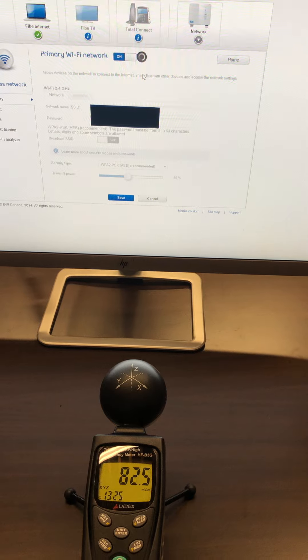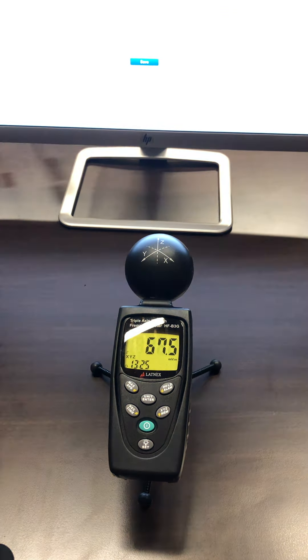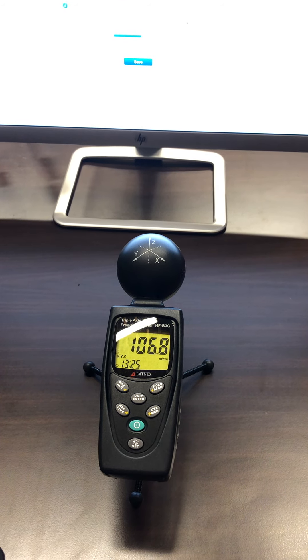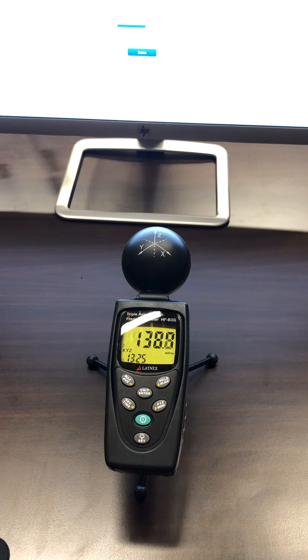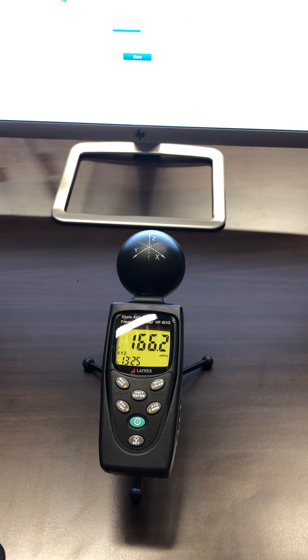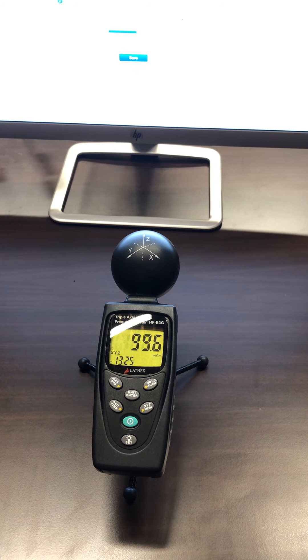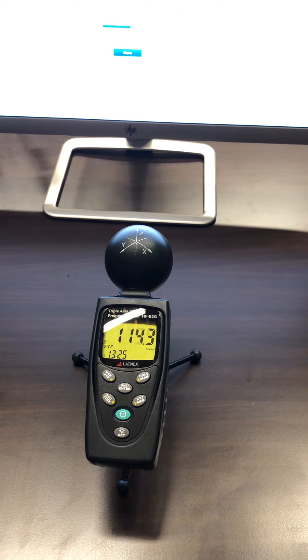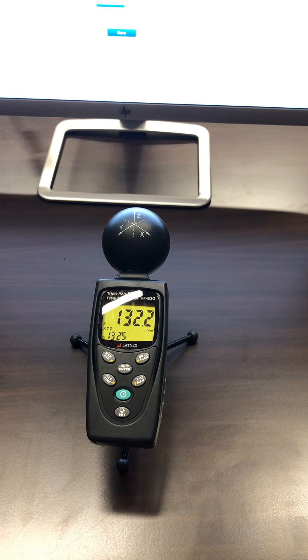Let me just turn it back on. Now we're back up to around 100 millivolts per meter, but even with 50% transmitting power we're still around where we want to be at a moderate safe level. This is how you can actually measure your environment to make sure you're living in an RF-safe environment.